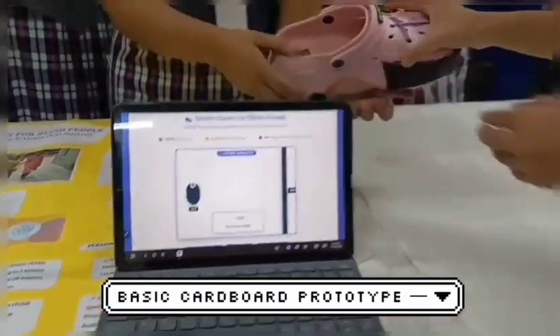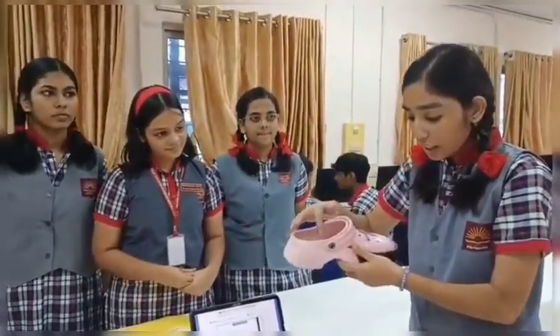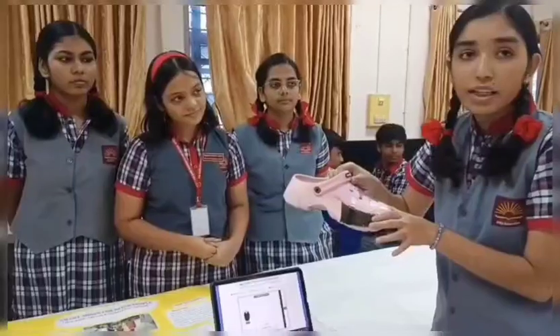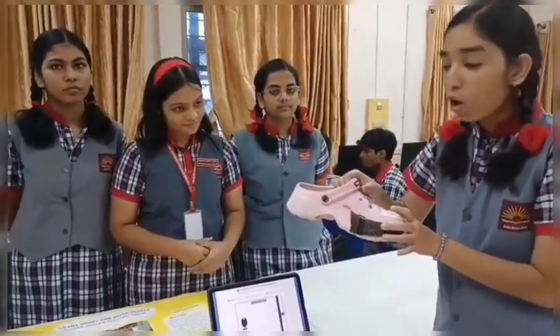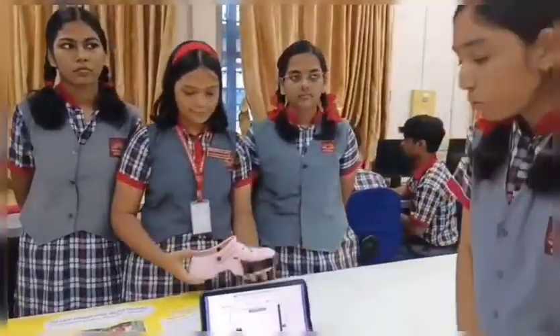Basically, in our shoes there will be a buzzer, there will be a potentiometer that detects the sensitivity, and there will be a 360-degree IR sensor that detects obstacles. Under this, there will be a rechargeable battery. And it will be a waterproof shoe.